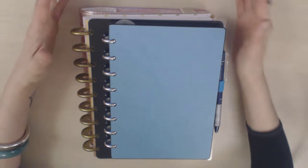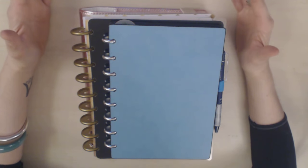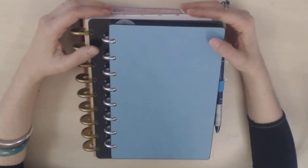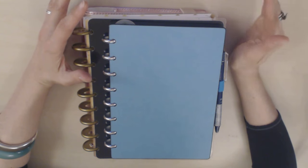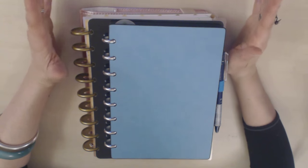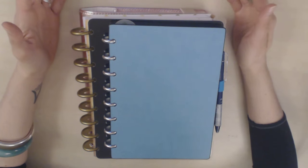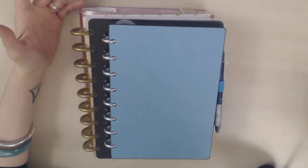I saw a couple of videos by people using the ARC system, but it really didn't make much of an impression on me — I wrote it off. It was only when the Happy Planner came out that I found out a bit more about the system. Even then, it didn't speak to me. When I first saw a Hobonichi video I was instantly fascinated, but with the Happy Planner I didn't like the laminated covers and it somehow didn't grab me.